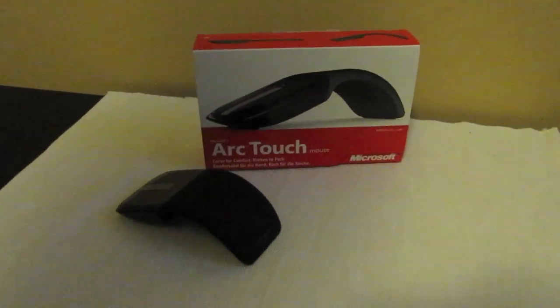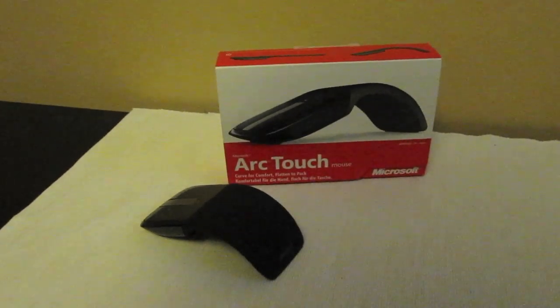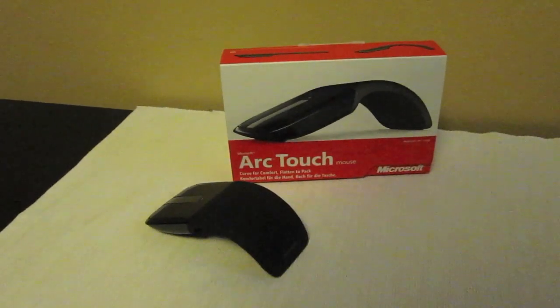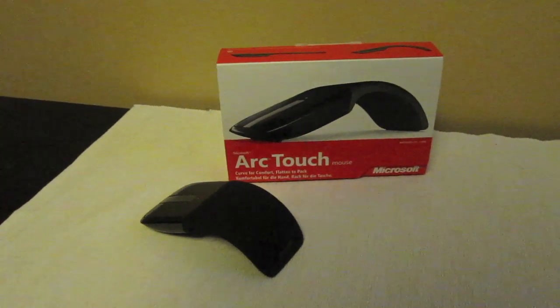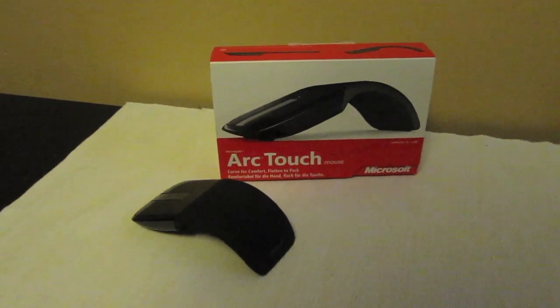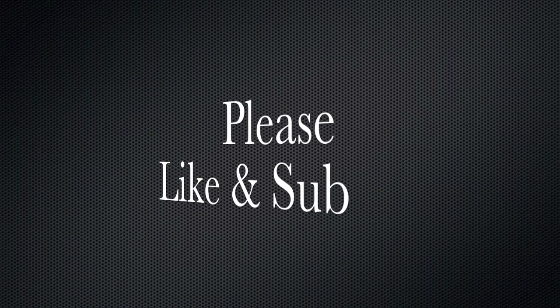And that was the Apple Hardware Blog. Please like and favorite this video. Also check out our channel for more videos, tutorials, reviews and stuff. We hope to see you another time. Thank you.